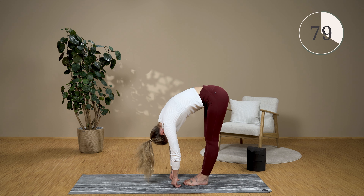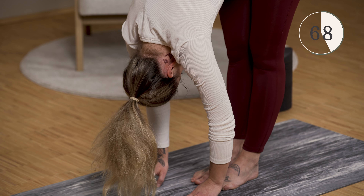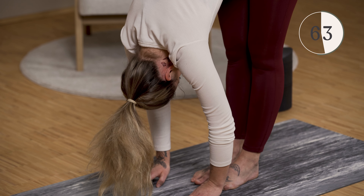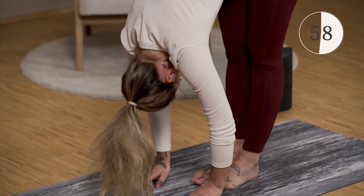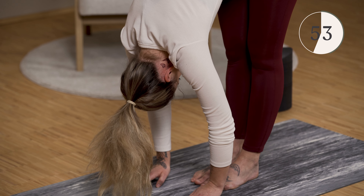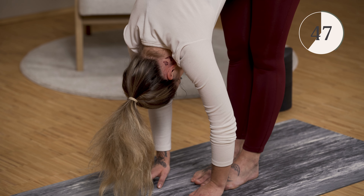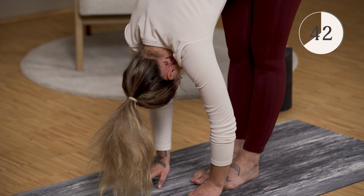Your legs are straight and breathe gently through your nose here. If you notice that your breath is interrupted, then come out of the exercise a little. Test yourself to your own limit. Come up slowly, straighten up, and we move on to the next exercise.